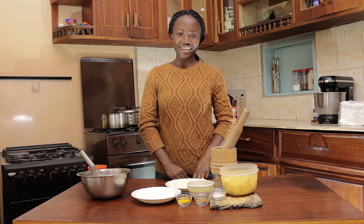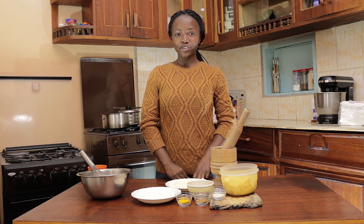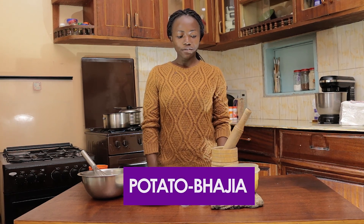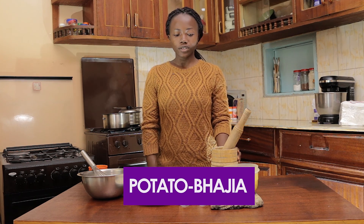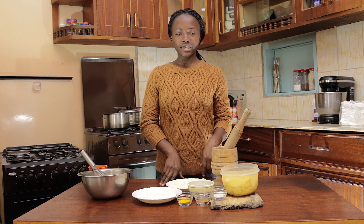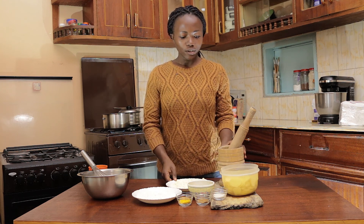Hey guys, welcome to my channel. In this video I'm going to show you guys how to make bagillas made from potatoes — so potato bagillas. If you are new to my channel, please hit the subscribe button below.